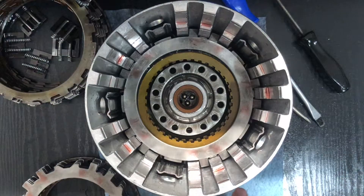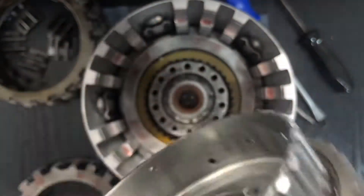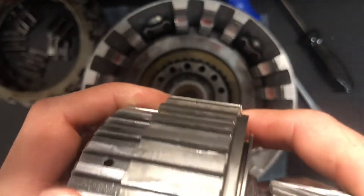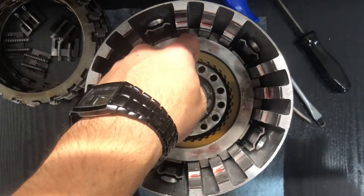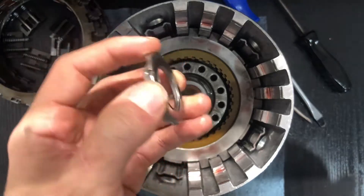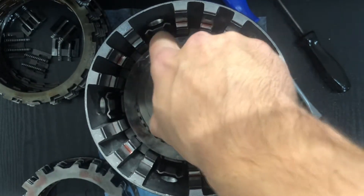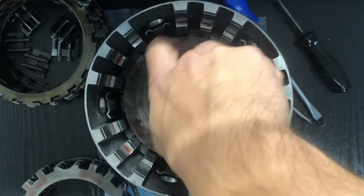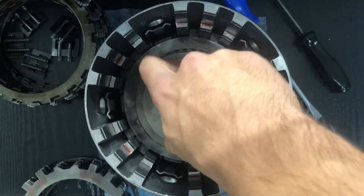Take your forward input sprag assembly — hold it like that, it should rotate clockwise. Hold it the other way, it should rotate counterclockwise and lock. Then set it over the top. Before you do that, there's a little Torrington bearing — the legs go down — just like that. Then just wiggle it till you get it in.